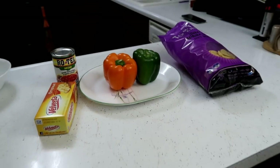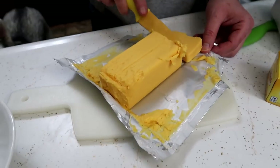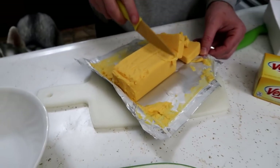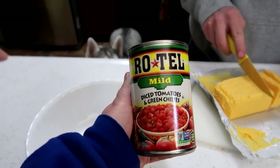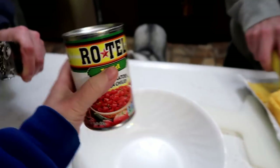For this recipe, what we are going to need is a 16-ounce package of Velveeta cheese and a 10-ounce can of Rotel. I'm using mild — you can use original, or you can use hot, or you can use whatever you want.